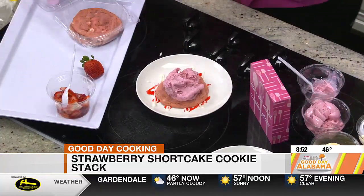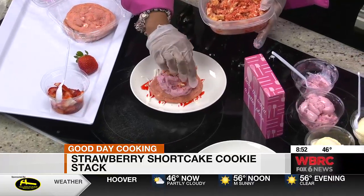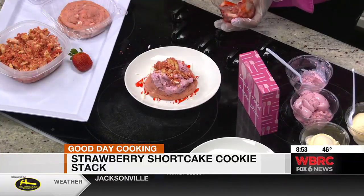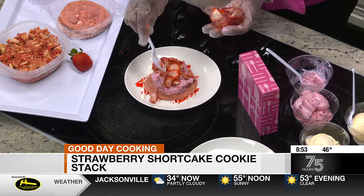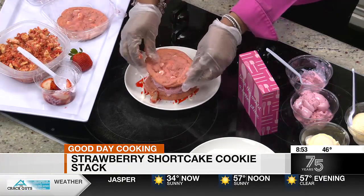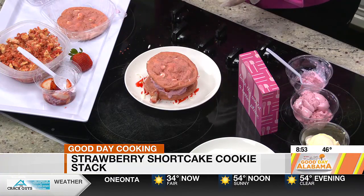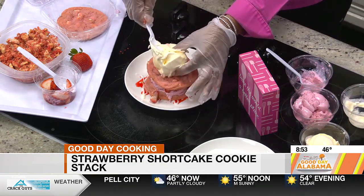Then we're going to stack it up with strawberry ice cream — Blue Bell. We have Blue Bell in our store. We're going to add our strawberry shortcake crumbles, which we make in-house. And then I've got some fresh strawberries that are going to go on here. We're just going to keep on going, stacking this up like lasagna. We put another cookie on it, and now vanilla — I love vanilla and strawberry ice cream together.